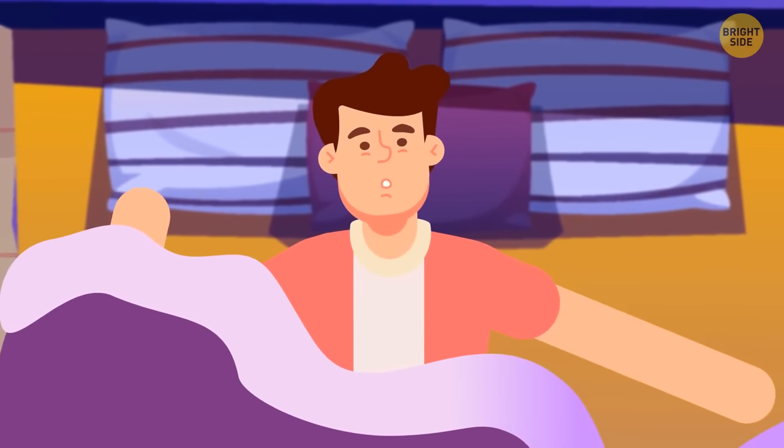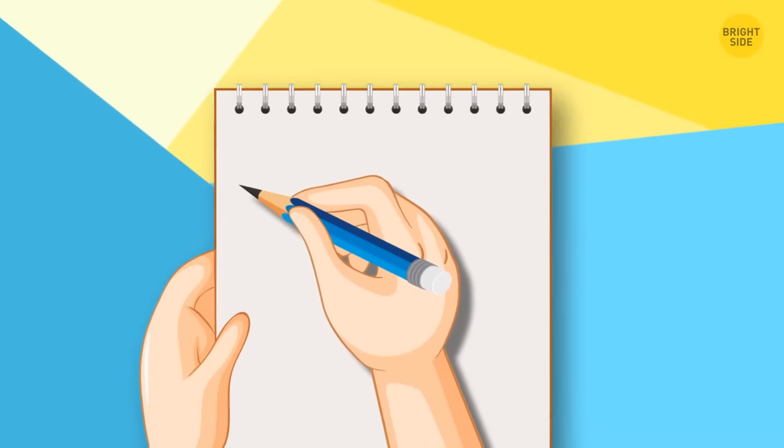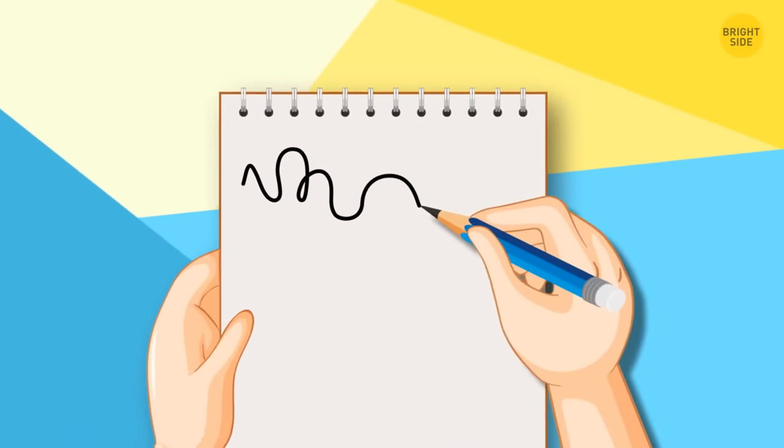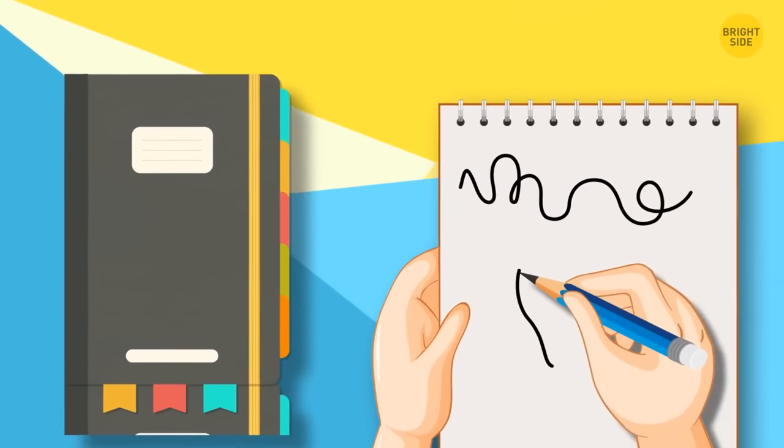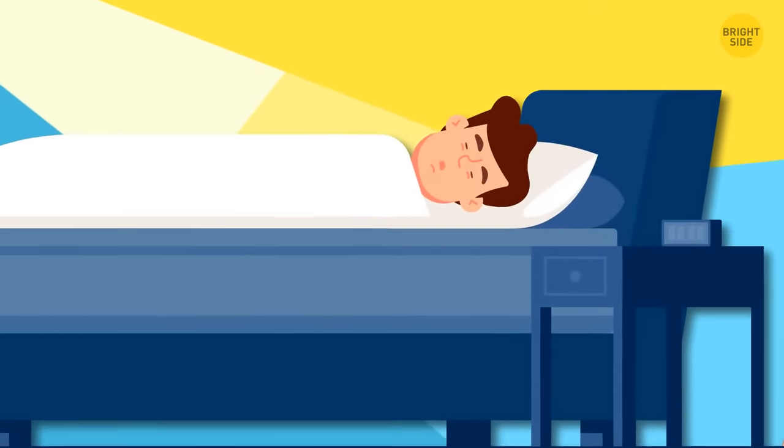If you tend to get negative thoughts at night and can't fall asleep, try practicing some creative writing before going to bed, or start a daily diary. It might help you get rid of some of those downer vibes. When you're calm, you get better sleep.